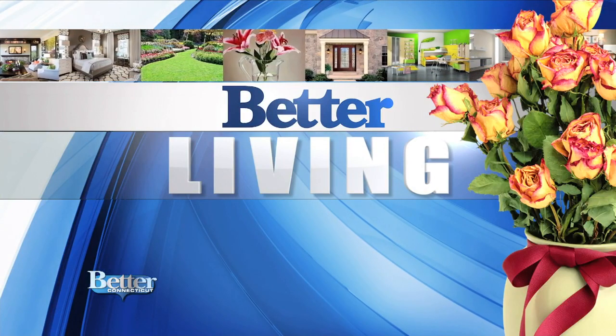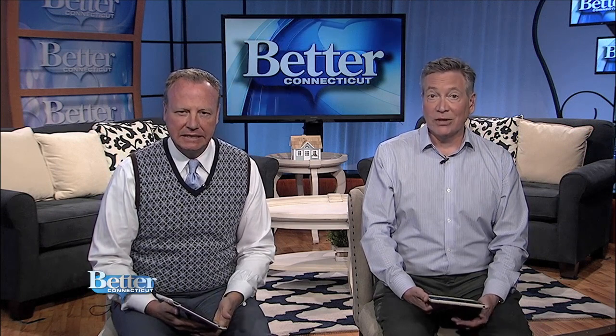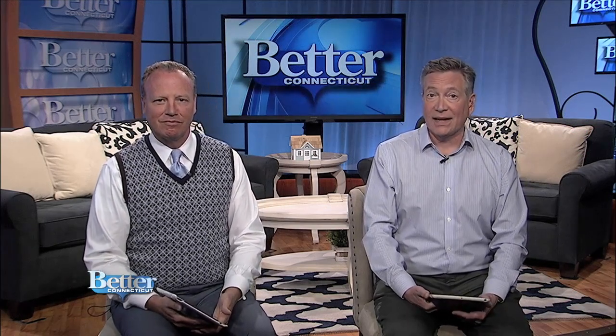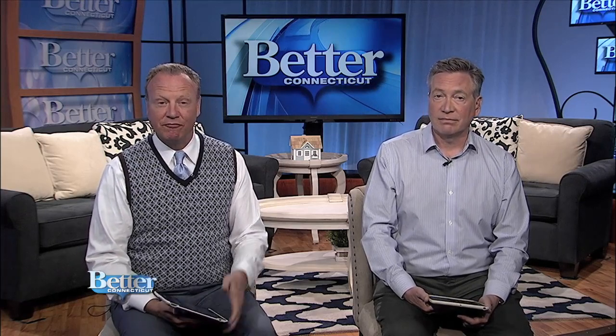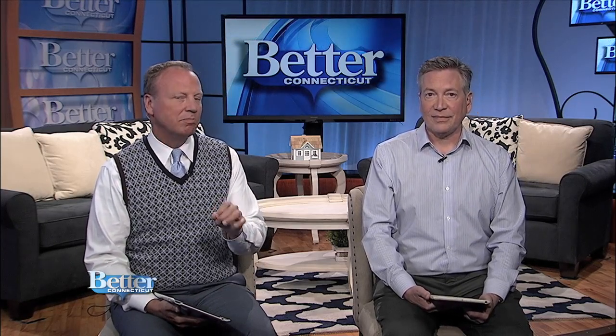Time now for Better Living. Are you planning an Easter feast, buffet style, but don't really know how quite to get it done? Well, you're about to take a class with Nora Murphy of noramurphycountryhouse.com. It's called Buffet 101. If you follow Nora's suggestions, setting up your buffet can be as easy as hard-boiling an egg.